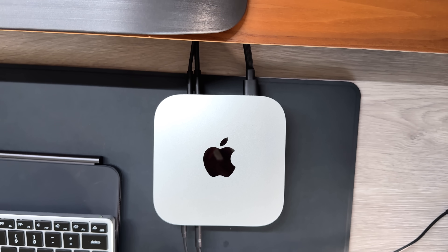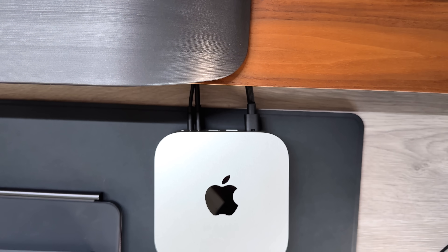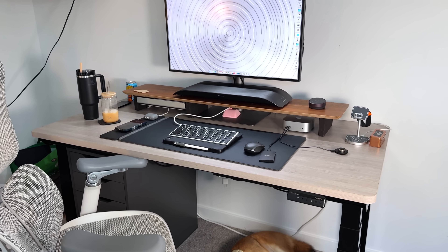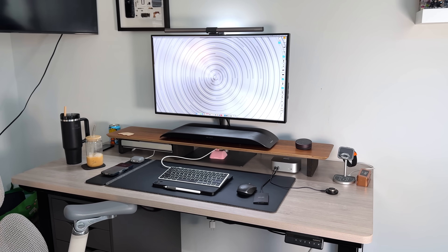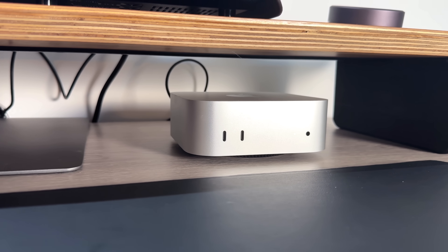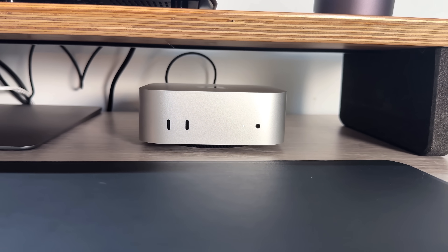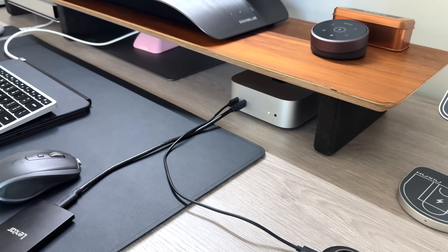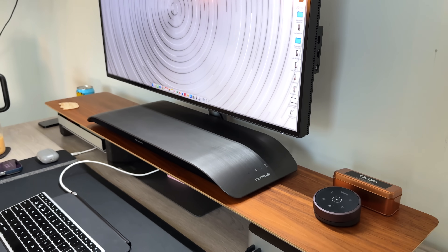For example, I have my 4K BenQ monitor plugged in directly to my Mac Mini along with a USB-C enabled speaker, with one port still empty for a hub if needed. On the front of the Mac Mini, you get two USB-C ports at USB 3 speeds — 10 gigs of transfer — which is more than enough to move data around. I prefer plugging my SSD into the front for convenience, and use the rear when I need faster speeds.